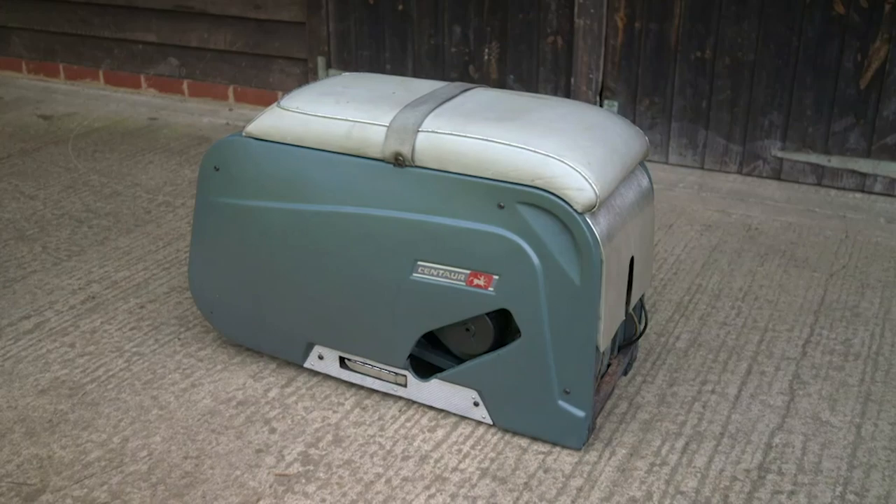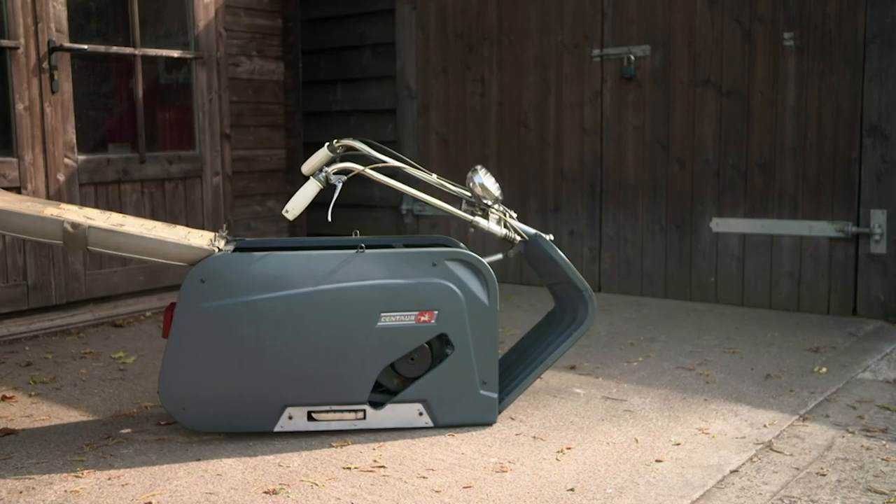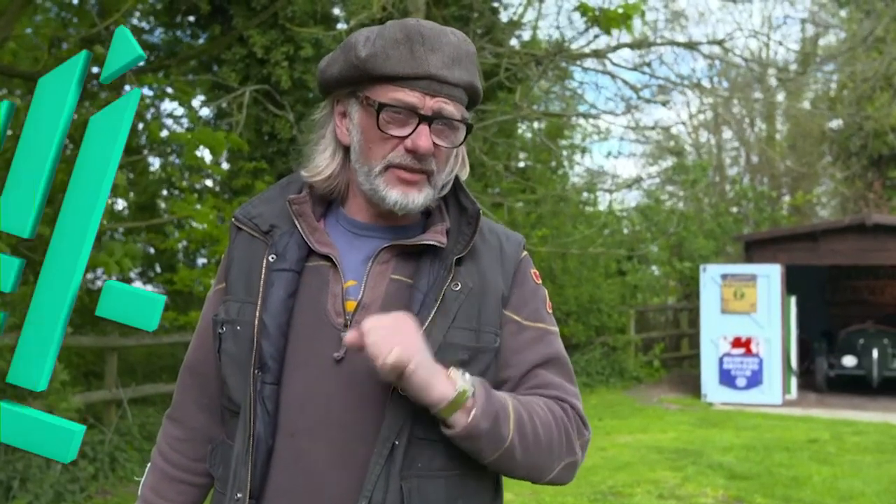Henry and Sam are restoring a 1960s novelty: a suitcase that transforms into a motorbike. This is the craziest motorcycle I've ever seen.